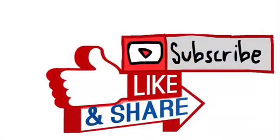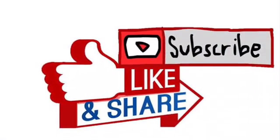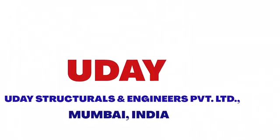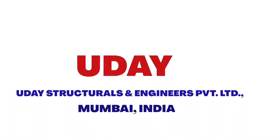Hope you like this video. Kindly like, subscribe and share it so that others also will get benefited. Thank you very much again for watching, and thank you especially to the Nat Geo channel. Thank you from Uday Structurals and Engineers, Mumbai, India.